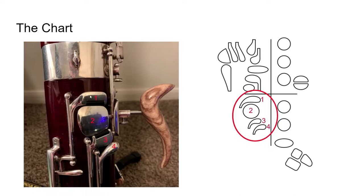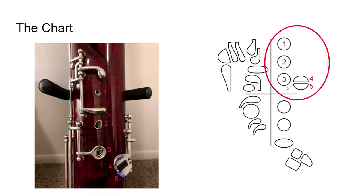Starting from the top, we have our B flat key. We have our E key, or as I like to call it, the pancake key. Then we have our F sharp key, and we have our thumb A flat key. Now this thumb A flat key we will actually rarely use, and I'll tell you why when we reach the right handed tone hole quadrants. But first, we're going to talk about the left hand tone holes.